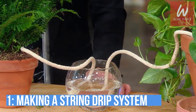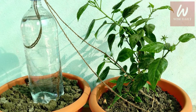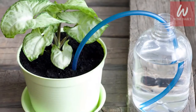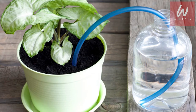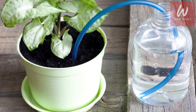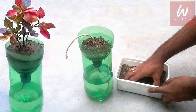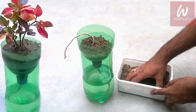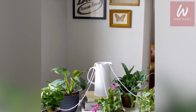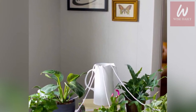Number 1: Making a string drip system. For this method, you will need a cloth or a cotton string. All you have to do is put this piece of cloth or string to the bottom of the soil of your plant. Make sure you use something which is able to hold water. While one end of the string is immersed deep into the soil, place the other end deep into a jar of water. Attach a heavy object to the end of the string to ensure that it stays at the bottom.